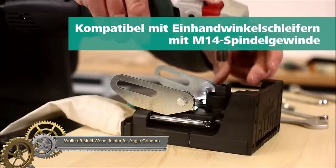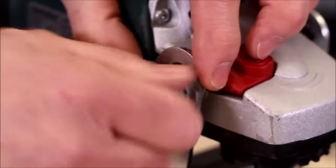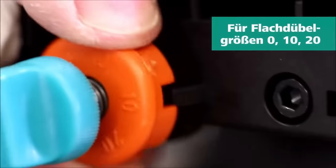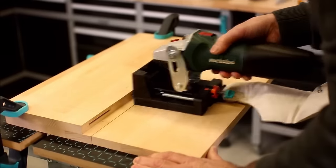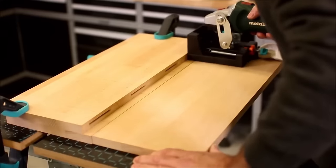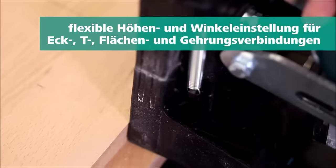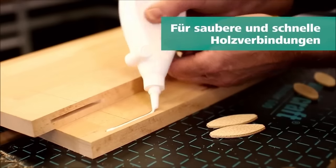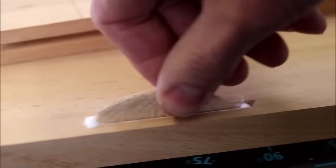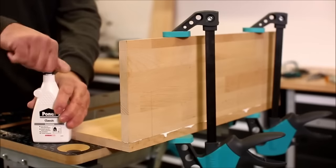The Wolfcraft 292000 is a versatile multi-wood router attachment designed for use with angle grinders. Its applications span a range of woodworking tasks, including milling slots for dowel connections, creating shadow joints, crafting miter joints, and shaping mouldings. Equipped with an M14 thread, the attachment is compatible with most angle grinders. Key features include an adjustable slot width for precision, flexible height and angle adjustments for various joint types, preset settings for efficient dowel size adjustments, and a dust collection bag to maintain a clean work environment.